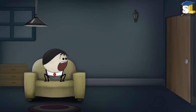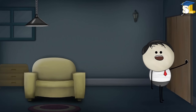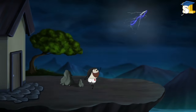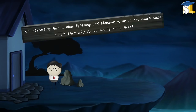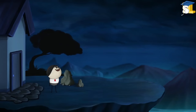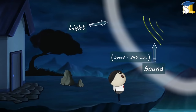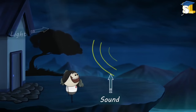Topic: light and sound. Why do we see lightning before thunder? An interesting fact is that lightning and thunder occur at the exact same time. Then why do we see lightning first? This is because light travels faster than sound. The speed of light is 300,000 kilometres per second while the speed of sound is only 340 metres per second. Thus, the light from the lightning travels much faster to our eyes. As a result, we first see the lightning, shortly followed by the sound of thunder.